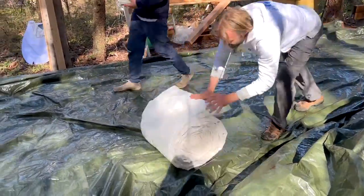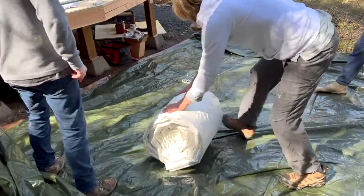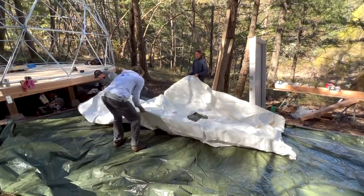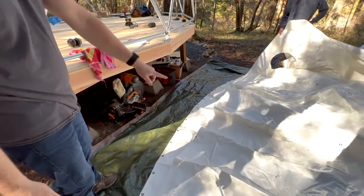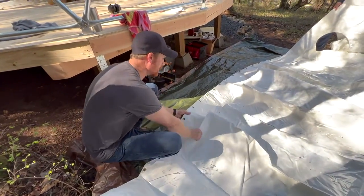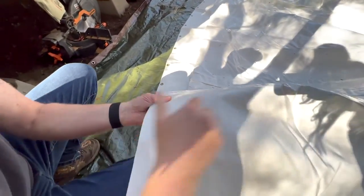We laid out the large tarp and rolled out the cover with the grommets facing the base of the deck and the top of the dome pointing away from the dome. When you lay out your dome, it's important to make sure that your grommets are towards the inside. This portion here will be the inside, and this is the outside.